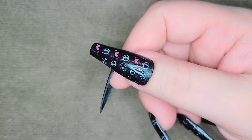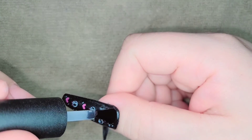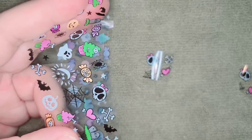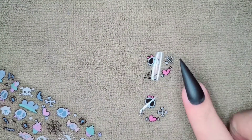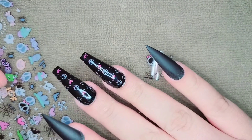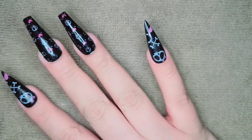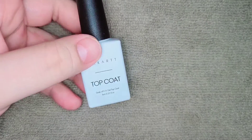I also did my thumb with the same design and applied some top coat. I'm gonna be using these for my pointer and my pinky, and this is how they turned out. Now I'm gonna apply my top coat.